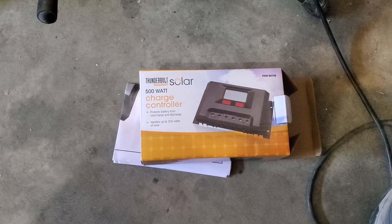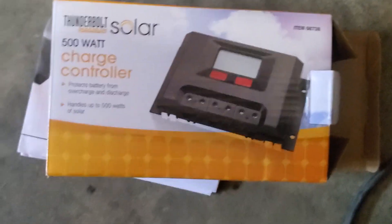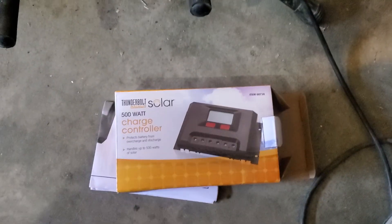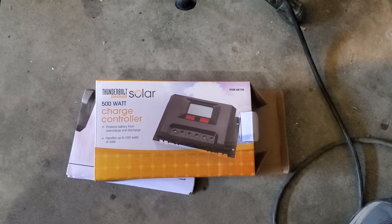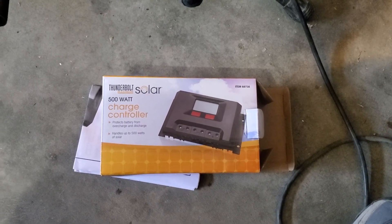It's able to handle one panel, but that's it. I decided to do a quick review to tell you it is not what they say it is. Maybe Harbor Freight will watch this video and tell the company making these that they're giving a charge controller that's not what it's advertised to be. Anyway, thanks for watching.